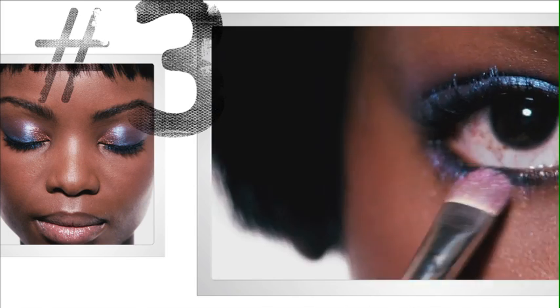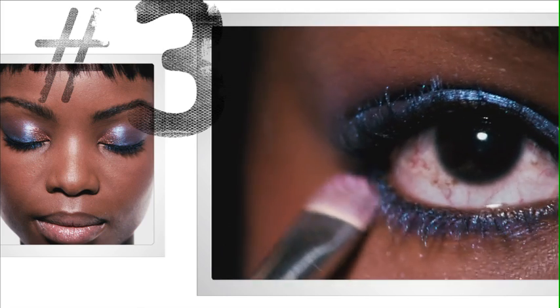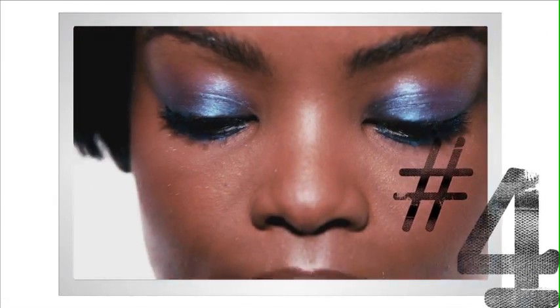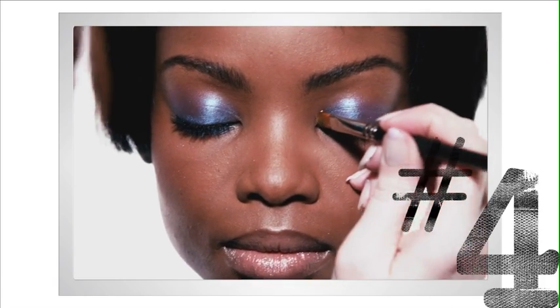I love to wrap color around the eye, so we're just going to take this right along the bottom lash line as well. For a little interest of color, I'm going to use a second pigment and just place it on the inner corner of the eye.